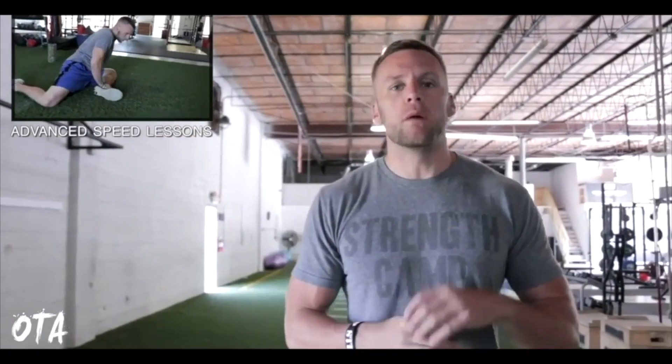Thanks so much for watching. If you're interested in getting faster as an athlete, go ahead and click my advanced series right here, where I provide you with free lessons to help you become faster. I'll see you inside.